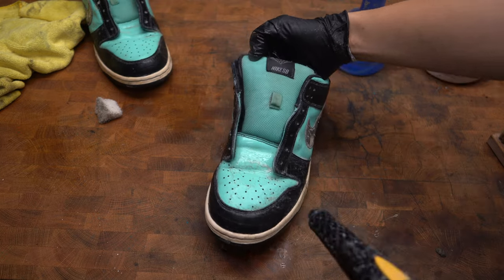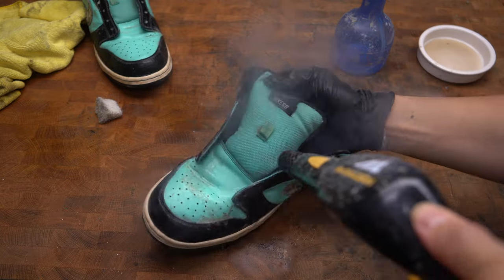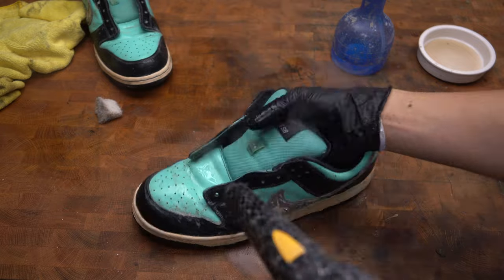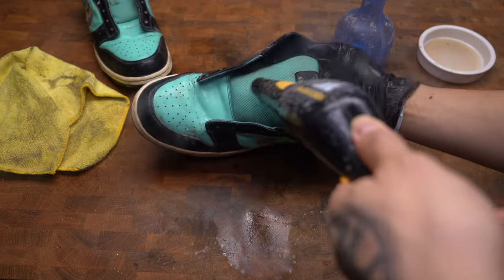Using a steamer is actually helpful when you're deep cleaning the shoes, especially with fabric. Anything that's been trapped inside the fabric, it can really break it down and blast it away because it uses high pressure and high temperature.